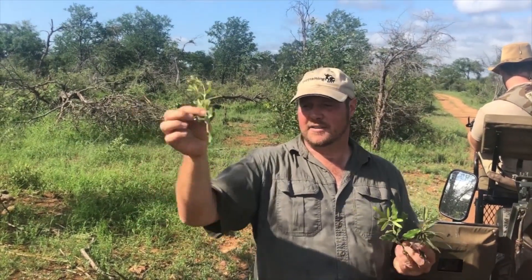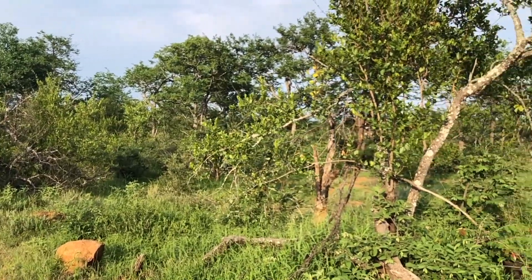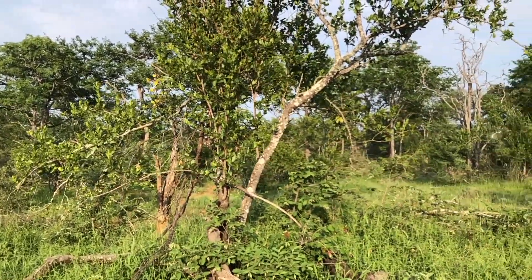What it does is give the bush an entirely different look. If I just take three little leaves like this and put them together, it looks quite similar. But when you look at the whole bush together, it looks quite a different thing.